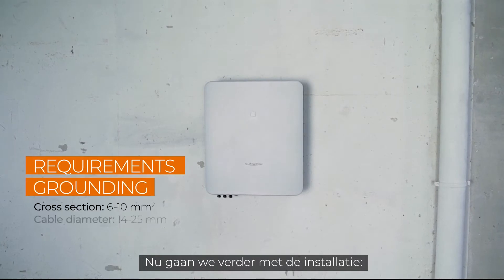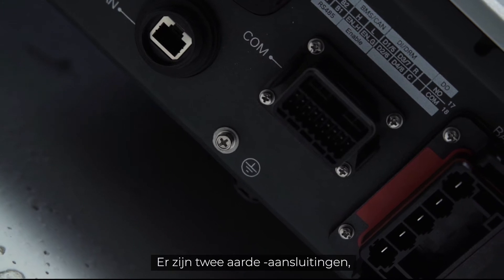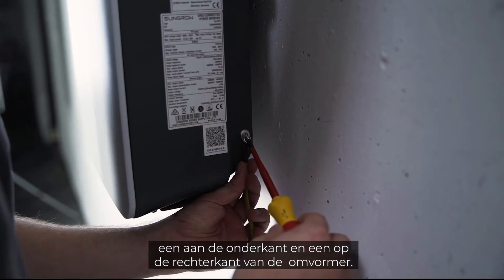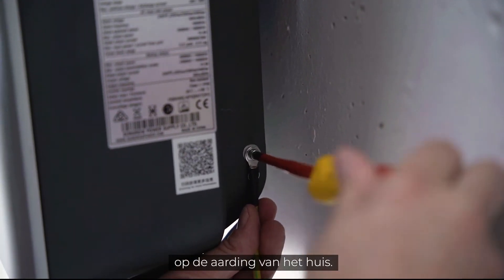Now let's continue with the installation. In the first step, you have to connect the inverter to ground. There are two PE connections — one at the bottom and one on the right side of the inverter. At least one of them has to be connected to the general grounding of the house.